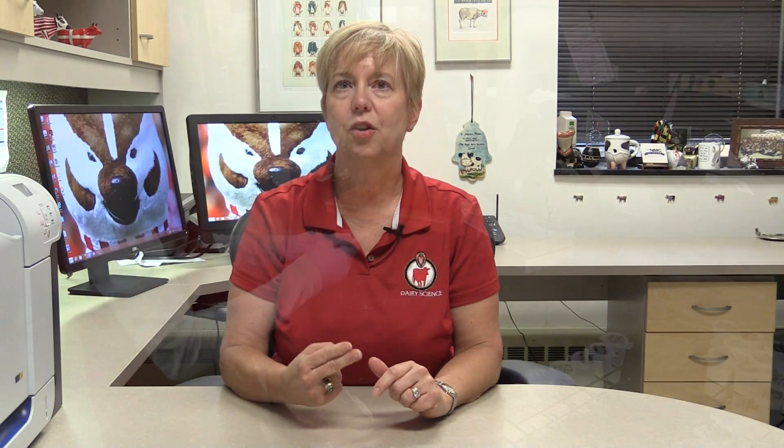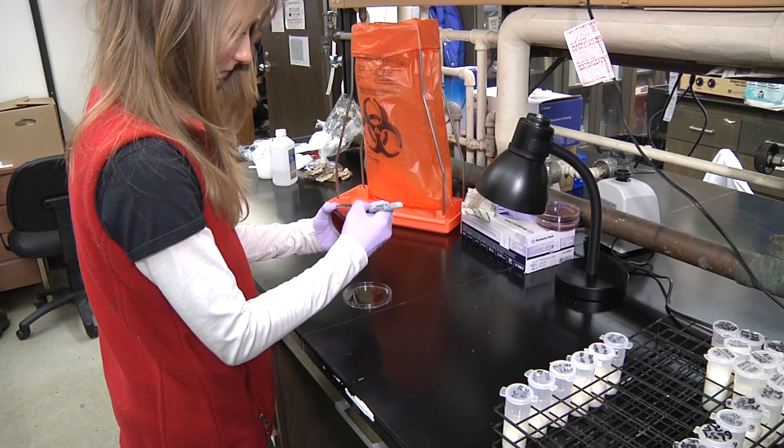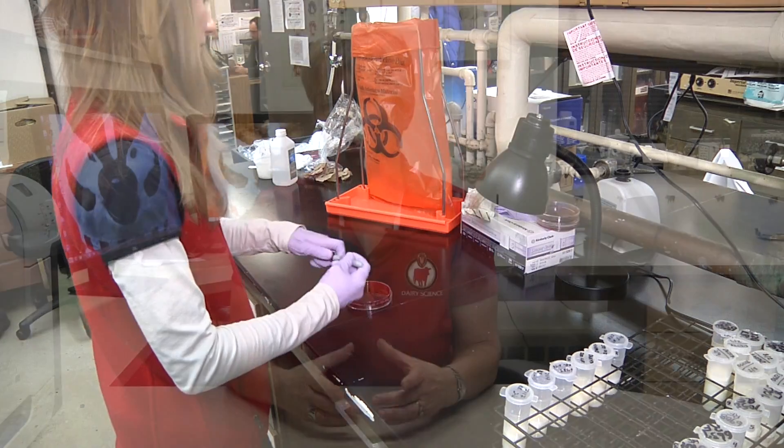After having all the supplies arranged, we're ready to start the inoculation process. The first step is to label the agar dish with the cow ID, the quarter that's affected, and the date that we're setting up that sample. Make sure you don't label the bottom of the plate or write all over the top. It's best to write on the sides of the plate, because when we're identifying growth 24 hours later, those marks can sometimes obscure growth or make it difficult to read the plate.